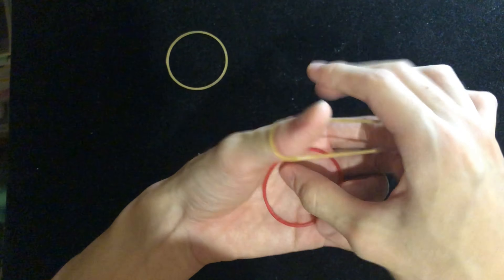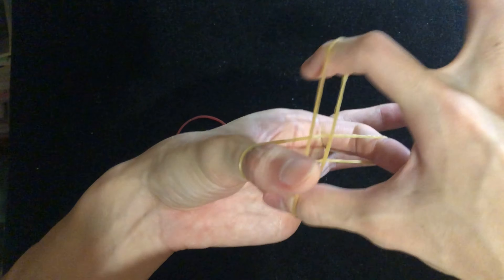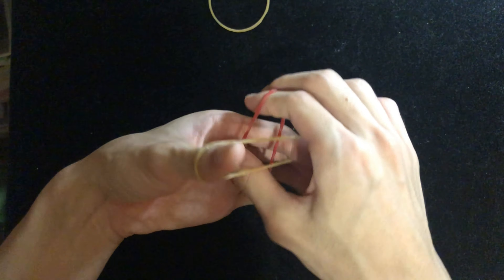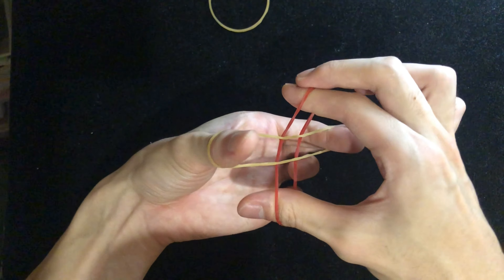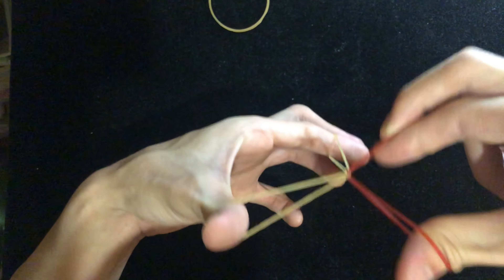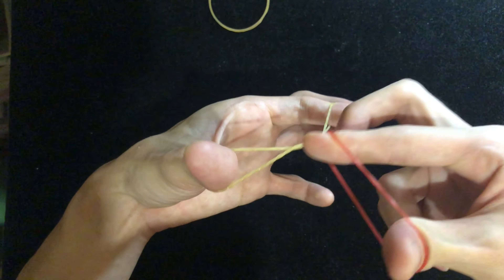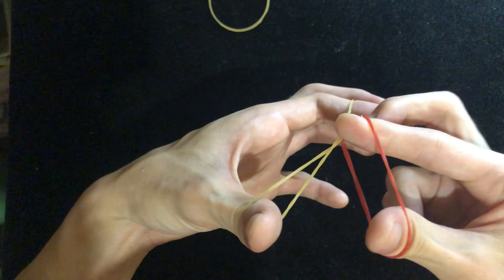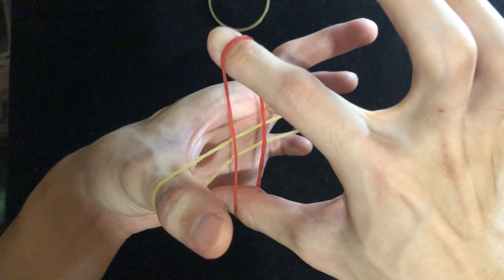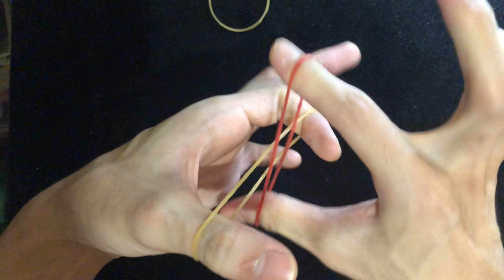If you're using the same color rubber bands, it's not too prominent — you can't tell it has already gone through. So again, slow motion: middle finger pinches, can't go from the left side, can't go from the right side, can't pull straight through, index finger goes out of the circle and enters the circle of your thumb, let go of the middle finger, and at the same time extend and open these two fingers and press against the other rubber band.